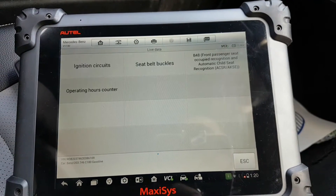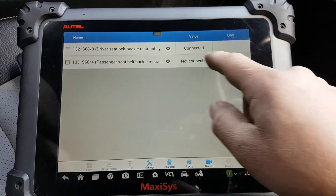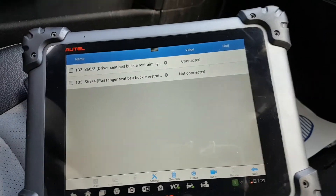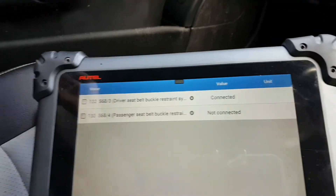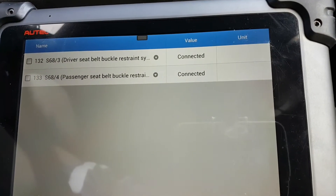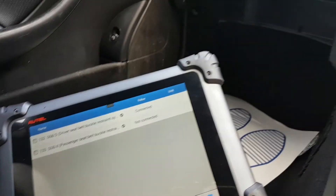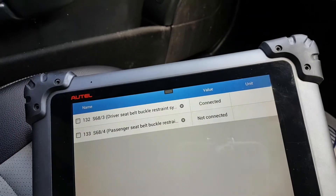I'm going to go to some live data — seat belt buckles. So S68-3 there we go. It says 'connected' but the seat belt is not connected. I'll show you — even with the seat belt not connected, it says connected. Let's connect the passenger side to see if that changes to connected — correct, spot on. And my driver side one is showing incorrectly.